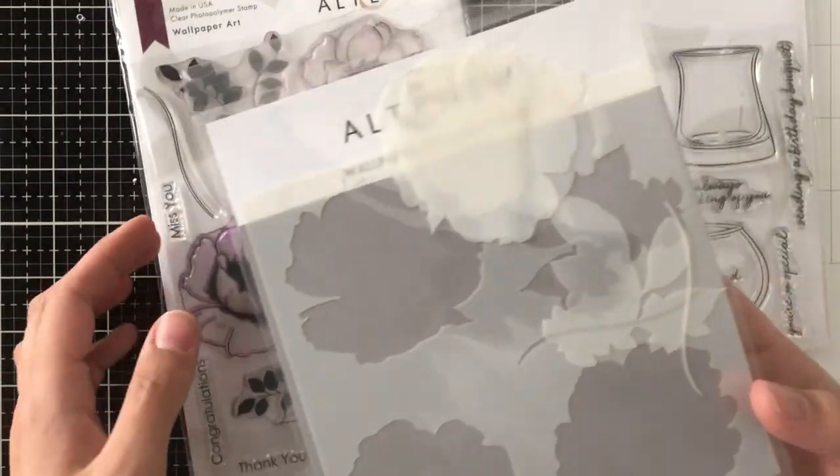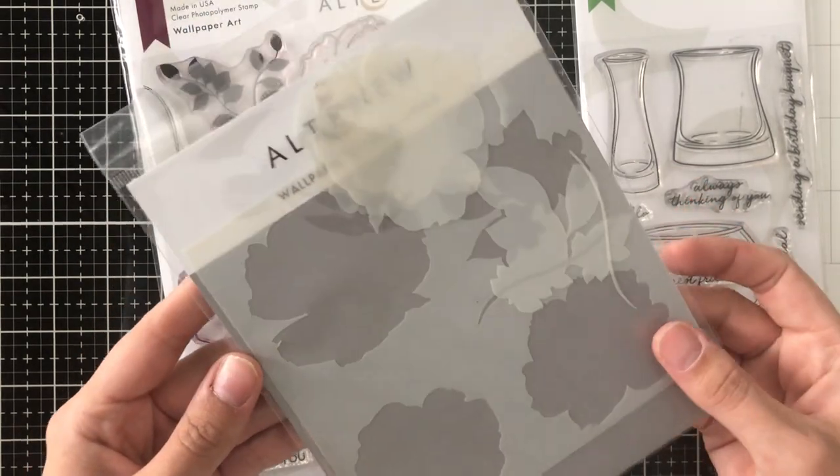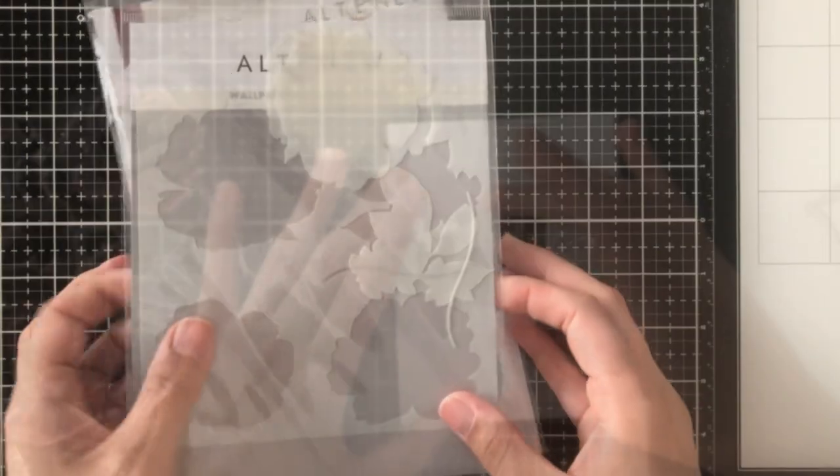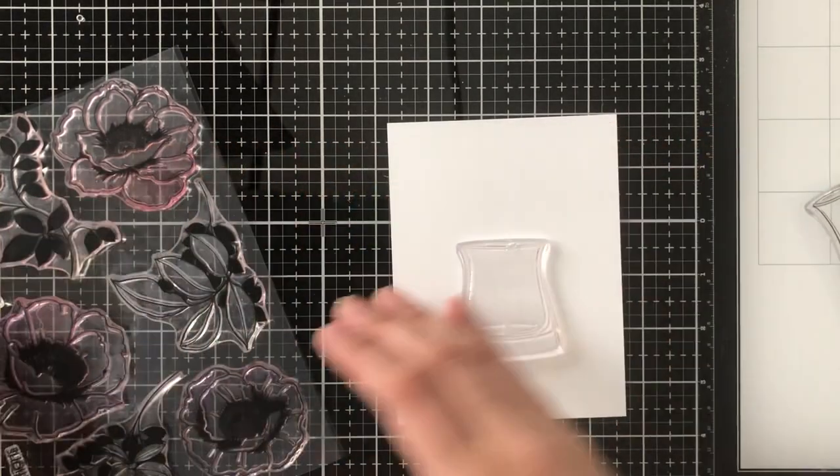Today I'm going to be focusing on the Wallpaper Art stamp set as well as the mask and stencil. I'll go into that a little bit more in a bit, but I'm also going to be using the Versatile Vases stamp set.